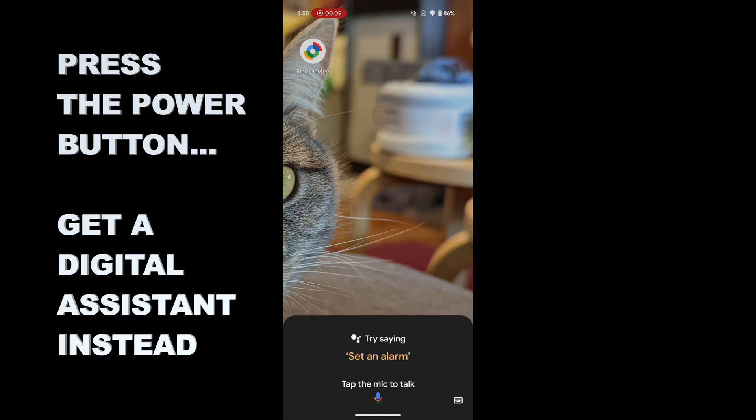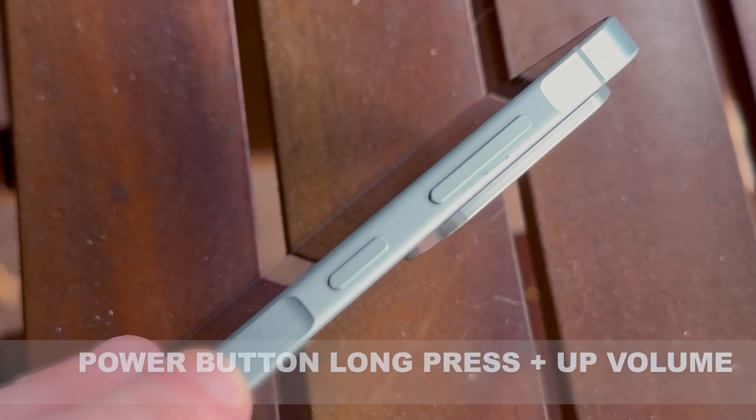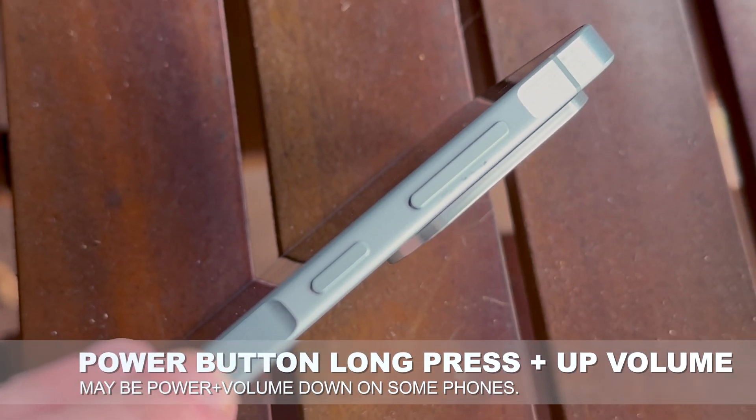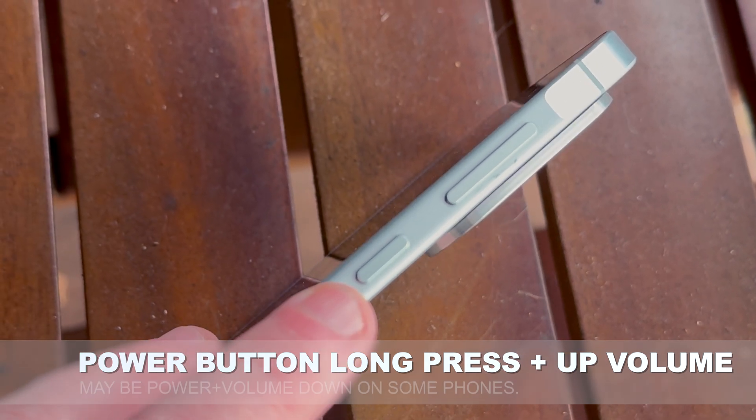For Samsung phones of course that might be Bixby, if you're a Bixby user and that's great if that's what you want to use it for. But if you don't, you can use the power button plus volume up combo to get the power menu to come up, but you can also set it permanently.